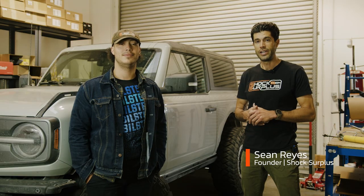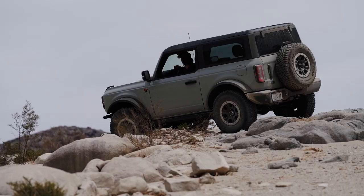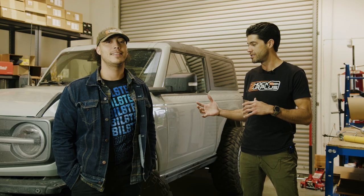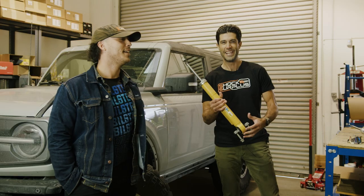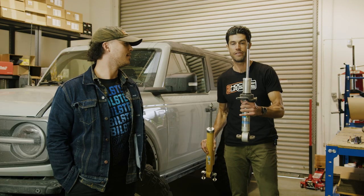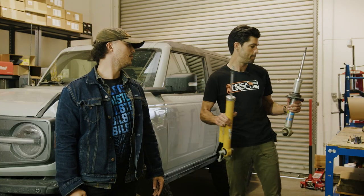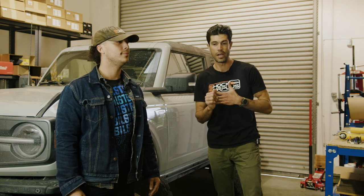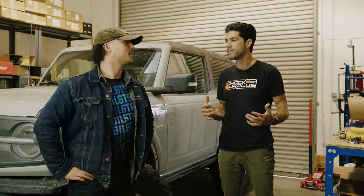What's up guys, Sean here with Shock Surplus. We've got Bowman's Bronco, and this is kind of not even the start of our buyer's guide — we're actually on stage four. If you count the broken stage three that blew up on us, stage one was the ESCV shocks, stage two was the Bilstein 5100s, so we're going to talk about both of these today. We did a lot of testing on the stock Bilstein and a pretty good amount of driving on the Bilstein 5100s, mostly from Bowman's perspective.